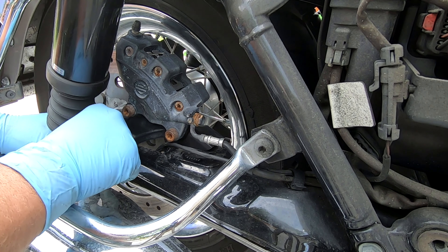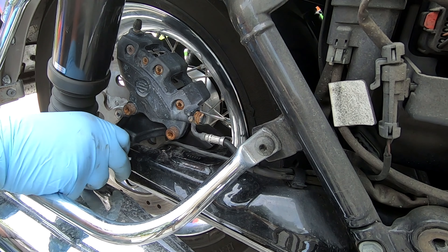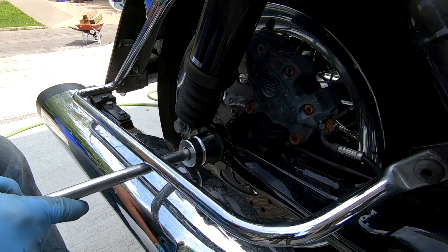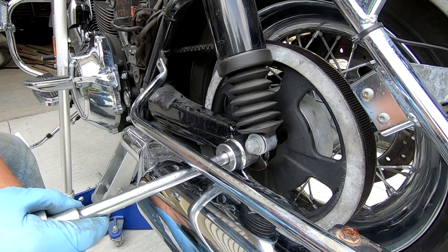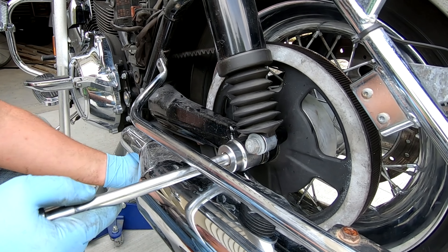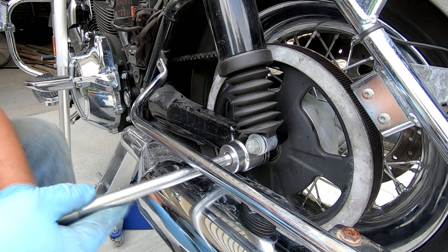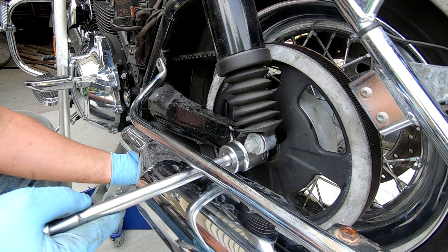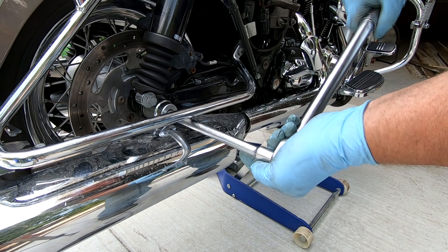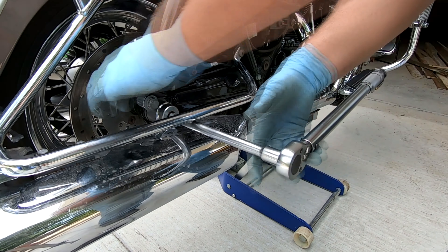Put the adjuster on the axle on the right side, then just tighten it up enough so that when you go to adjust the belt, the axle will stay in place wherever you put it. Get your belt adjusted, and once it's adjusted, go ahead and tighten the rear axle and torque it up.